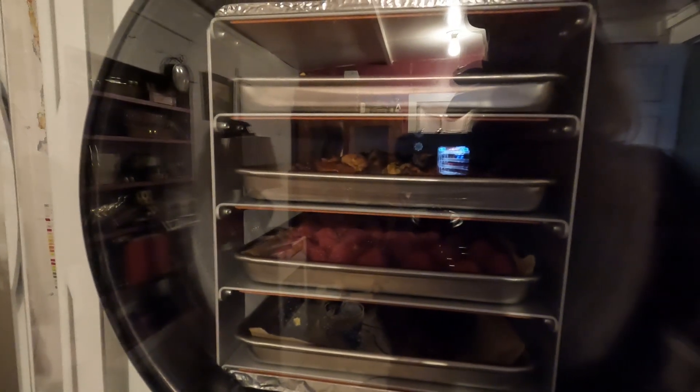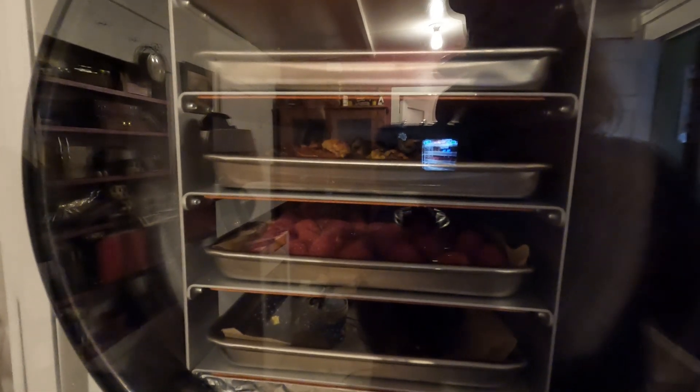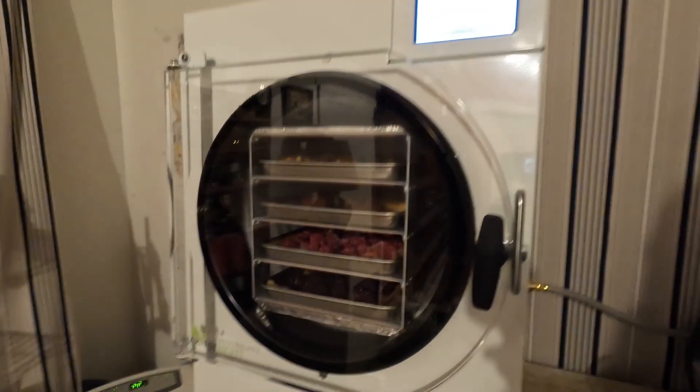You can see the reflection of the camera in there, but yeah it's ready to go. It's going to be freezing everything up and drying it, and we're going to try it a little later — probably a lot later. I should add that I put the berries on parchment paper so they don't stick. It takes quite a while to get done — several hours or more — so when it's done we'll do a taste test.